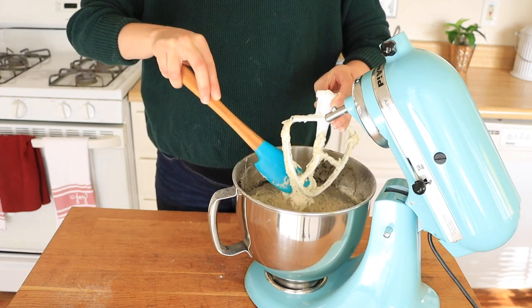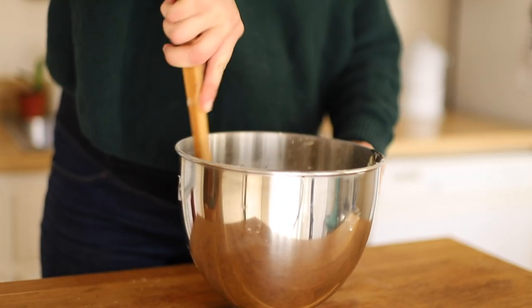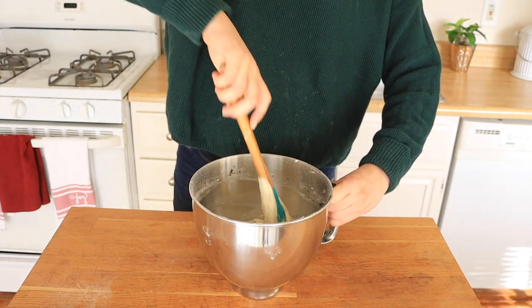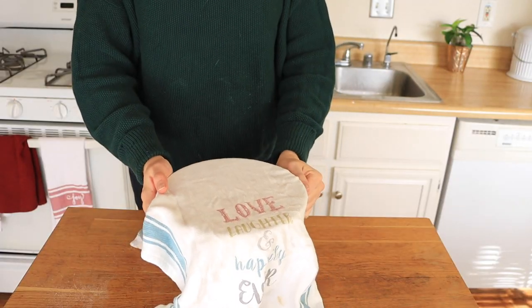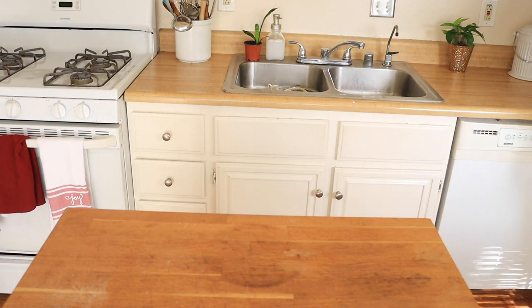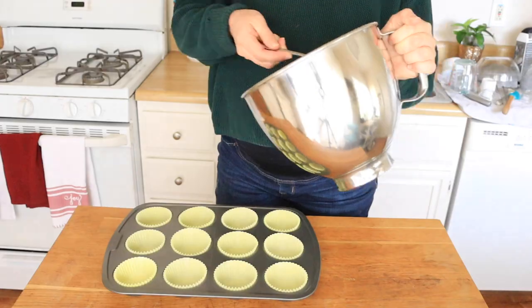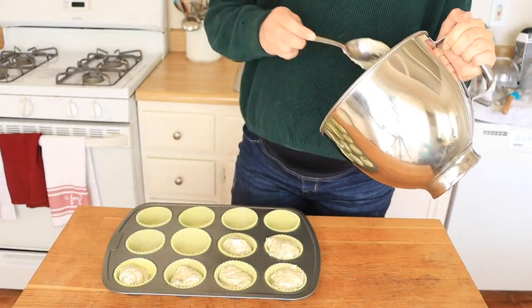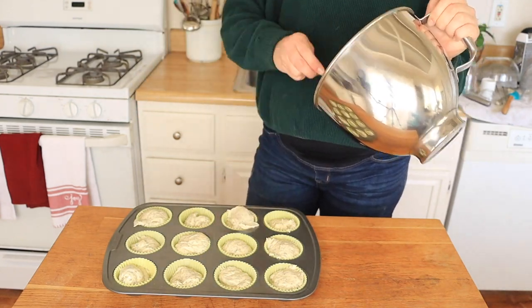Once everything is thoroughly combined, I like to scrape down the attachments and the sides of the bowl, making sure no bits have been left behind — as so often happens with stand mixers. All that's left to do is let this rest somewhere cool for just a few minutes while you prepare your muffin tins. This is a recipe you can be very generous with batter, filling your muffin tins nearly 100% full, and you'll even have a little bit leftover.